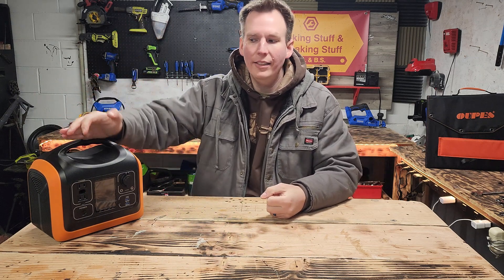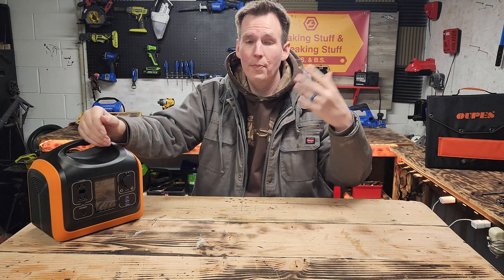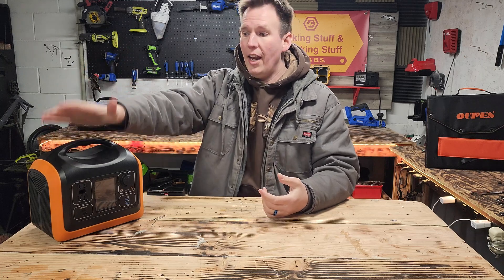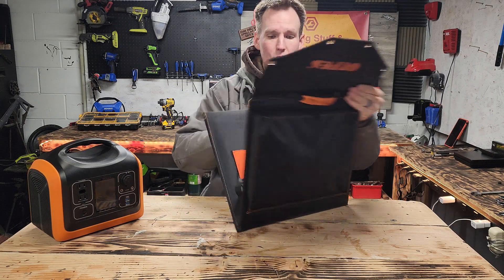Because with this — I've got 600 watts. I can keep the mini fridge running, keep some stuff cold. I can keep the Wi-Fi on if that's still a thing — the wireless modem, keep the internet going. I can keep the TV on, keep the kids entertained, keep the devices charged. And if this goes dead and there's still no power, I've got a 100-watt solar panel I can charge it up with.